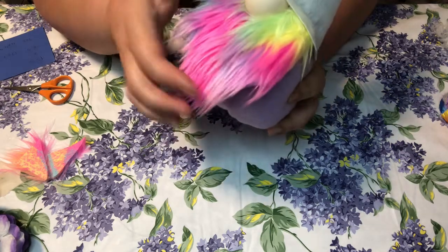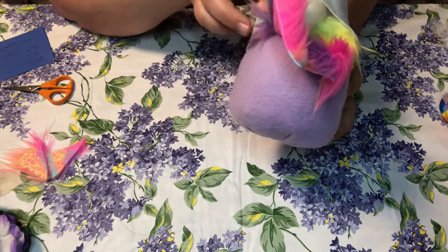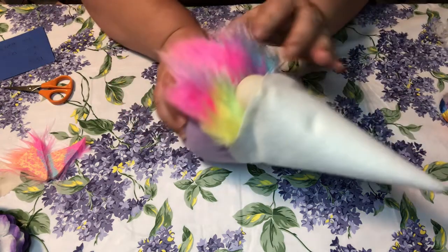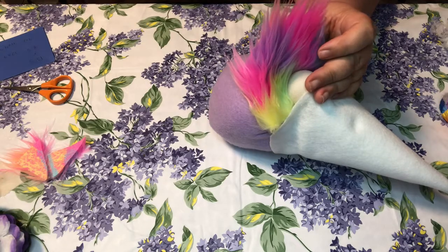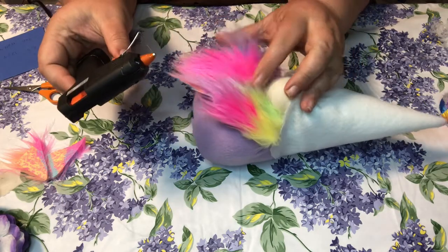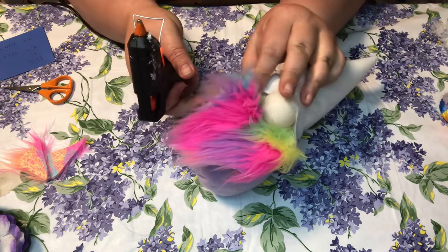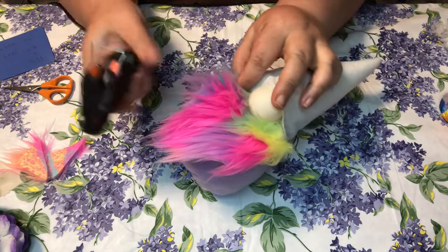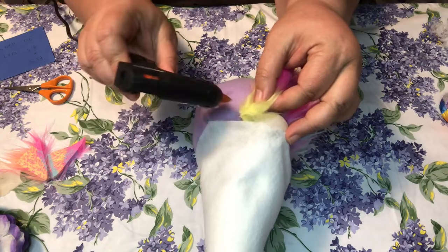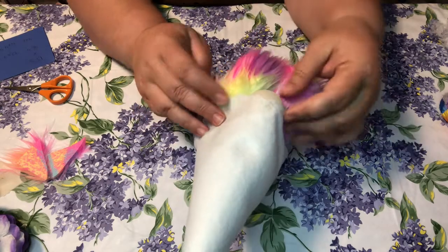Take a little bit of glue and just glue it right underneath the nose, then on each side. Glue this side over here, and the same on the other side. Pull that hat down over it.